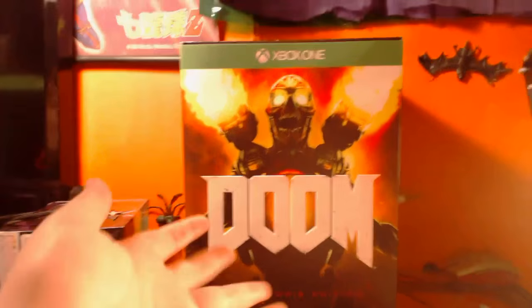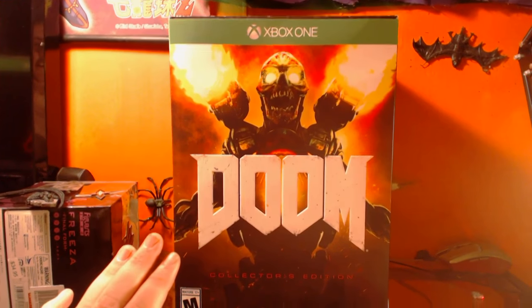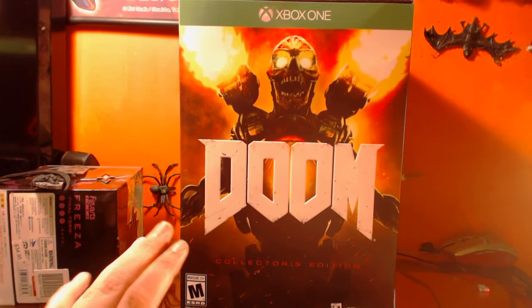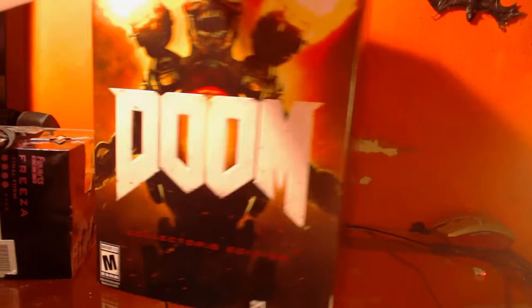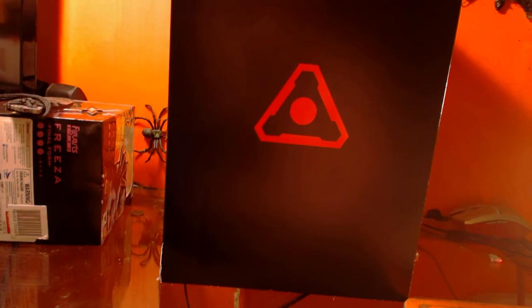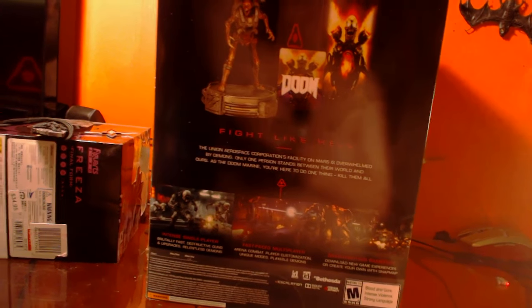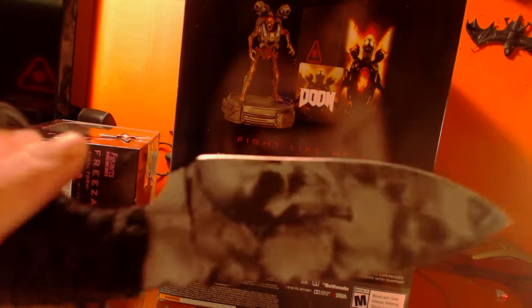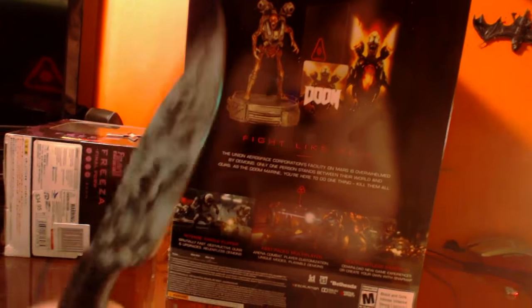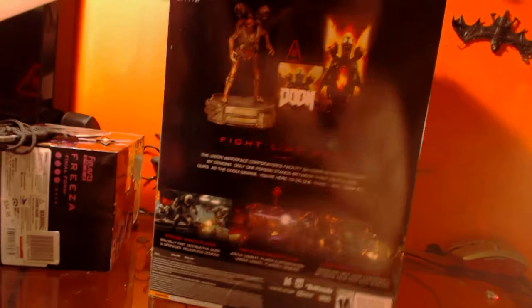I've been looking forward to this game. I just got back — it's Tuesday — so I'm a little late on this since I was on a trip. On the side there's a symbol probably from the game, the back shows you what's inside, and there's a little bit of tape I'll have to cut. Luckily I have a trusty knife with me with skulls — I thought that would be poetic. Cut it open with a knife for the skulls. I didn't mean to stab the box. And you've got another symbol.